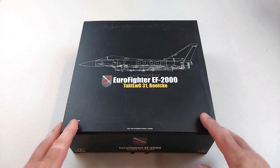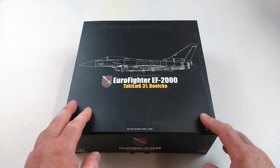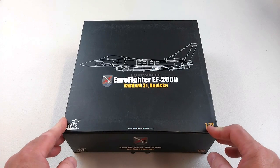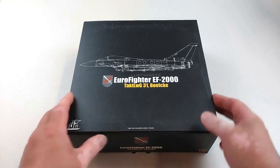Welcome to another Heavy Metal Die Cast video. Here we have the Eurofighter EF-2000, by JC Wings in 1/72nd scale die cast. This is a multi-role, multinational delta wing fighter.